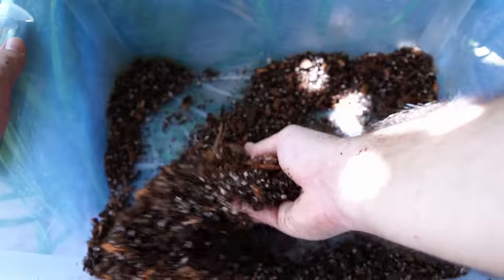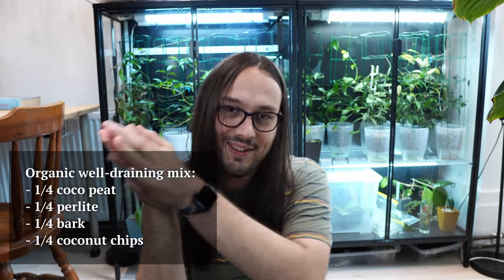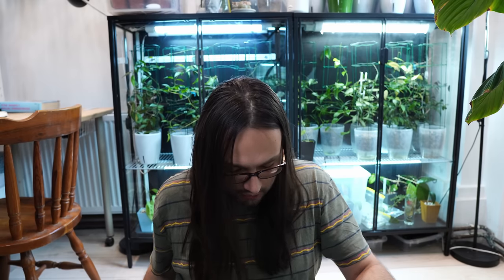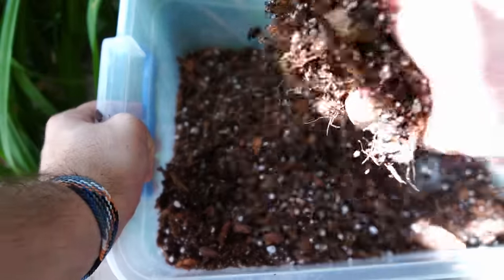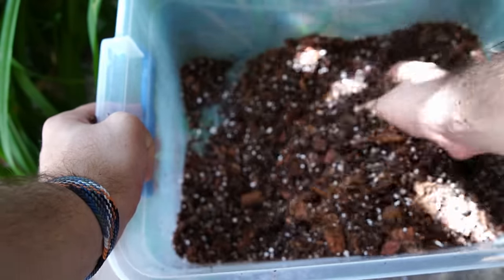The mix I have here is something new I'm trying: coco peat and perlite half-and-half as a starting mix, and then I added just as much bark and coconut chips to that. So 50% of the mix is half-and-half coco peat and perlite, and the rest is approximately half bark and half coco chips — roughly 25% of each. This is a very, very airy mix. A good test I learned: take the mix, try to clump it with your hands, then toss it on the ground. If it falls apart nicely, it's airy and porous enough.